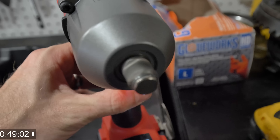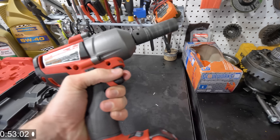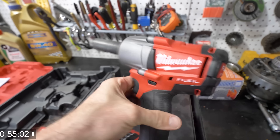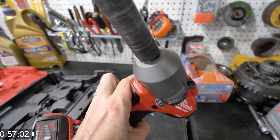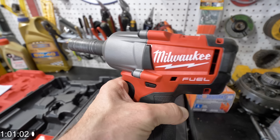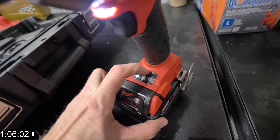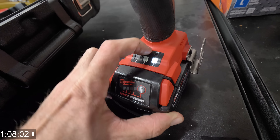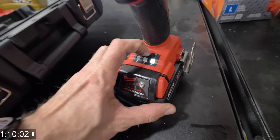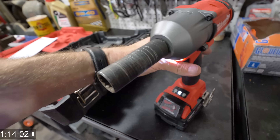One reason I really love this particular tool is it has the torque to bust off lug nuts with absolutely no problem, just with ease. It goes up to 2400 RPM depending on the variable speed that you use. So we got one, two, and three — three being the highest.